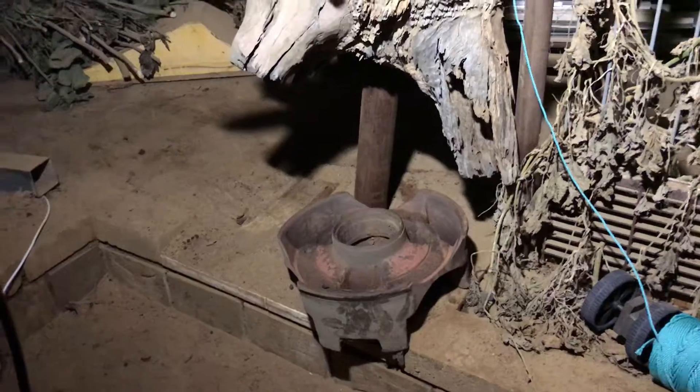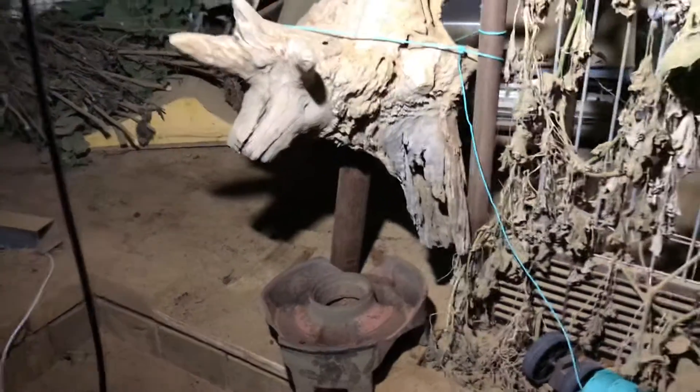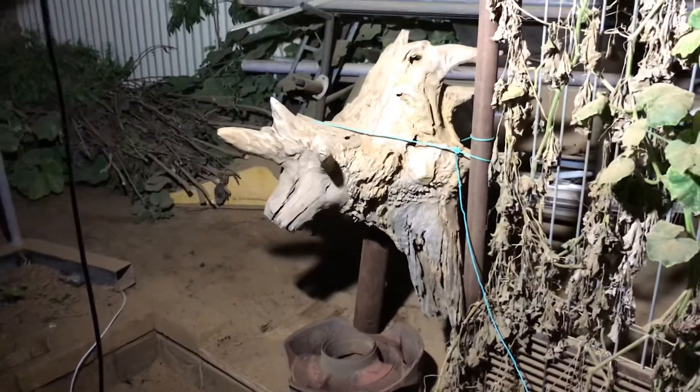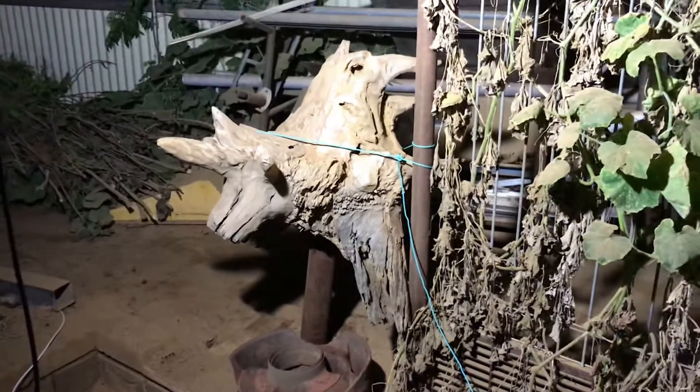That'll give me a bottom, and I'm going to grind away those horns, and it's going to be some kind of dinosaur looking dude.